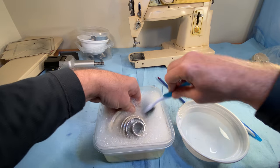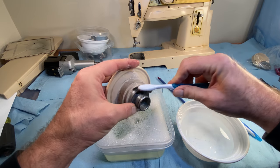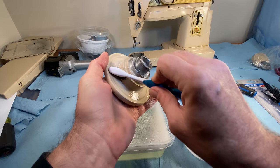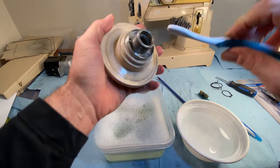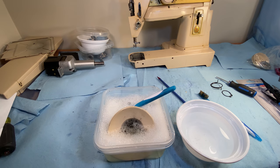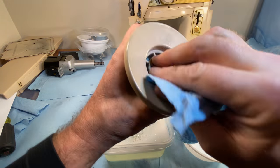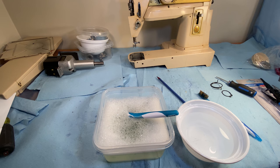Most of the grime is coming off pretty good. The brush is just the first wipe and then I'll get a paper towel. I just happen to have a paper towel right here.